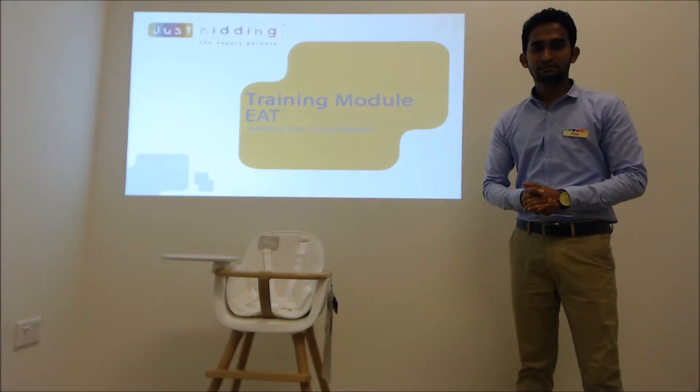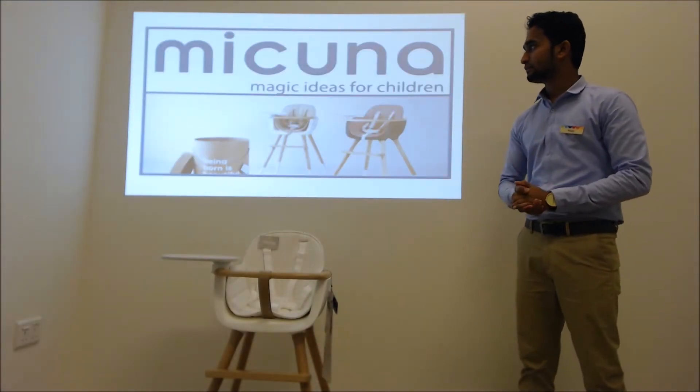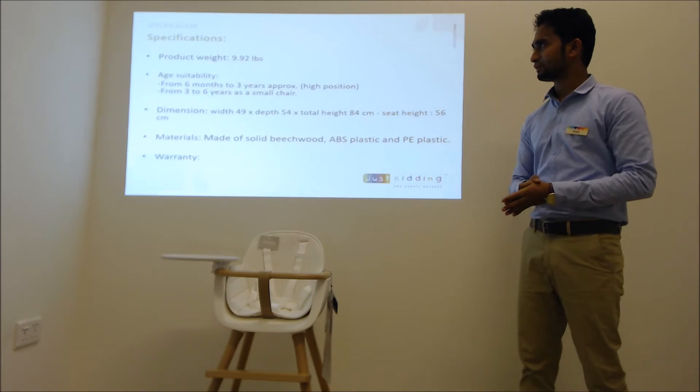Hi everyone, my name is Hassan. Today I am going to train you about high chairs. Let's start with the Mikuna high chair, which is made in Spain and born in 1973. Let's see the specifications of the product.